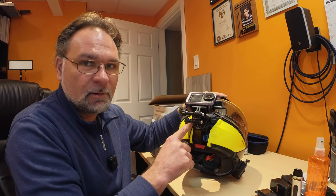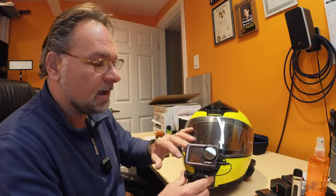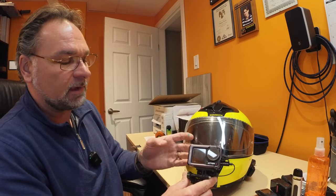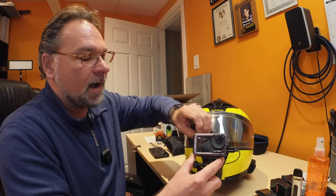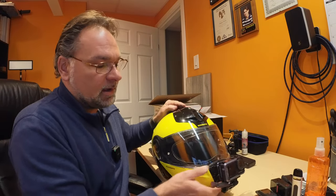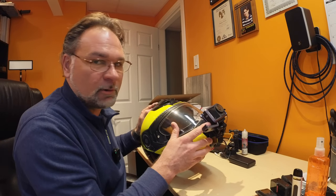I ditched the original case that the Action 4 came with and got a PGY Tech aluminum case, which is much nicer for accessing everything. If you want to change the battery it's a quick process — there's a button in the back and you can open the battery access door and slide the battery through the side without removing the camera from the bracket, which makes it quick to swap while you're riding.